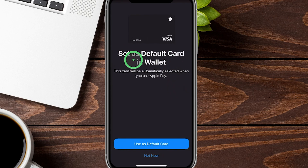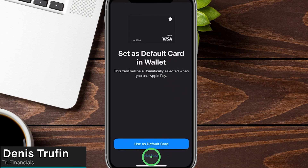Now it's going to ask if you want to set this card as your default. You can tap the button to do so, or hit Not Now if you don't want it to be the first card that comes up. If you want to set this or another card as the default on your Apple Wallet, check out my other video on screen to learn exactly how to do that.